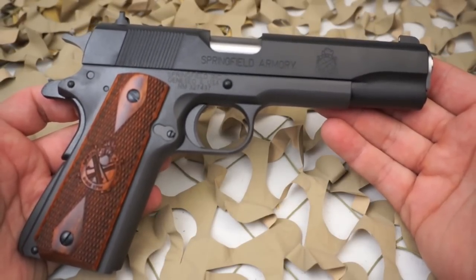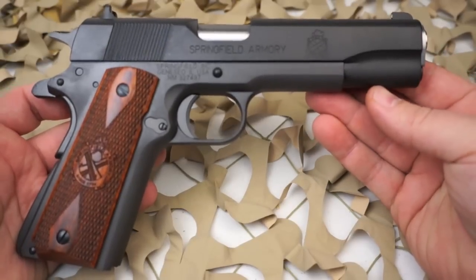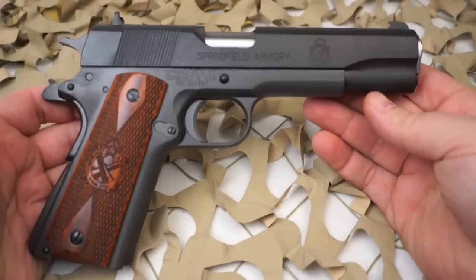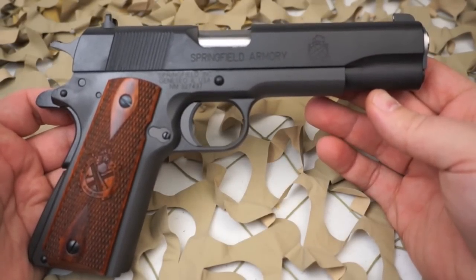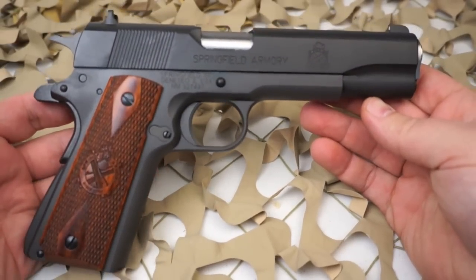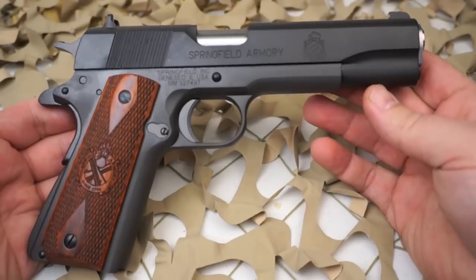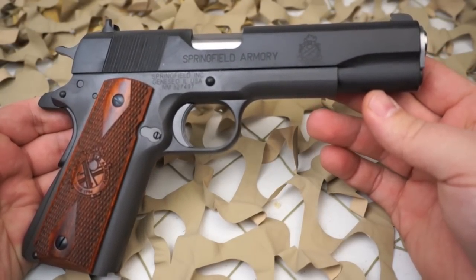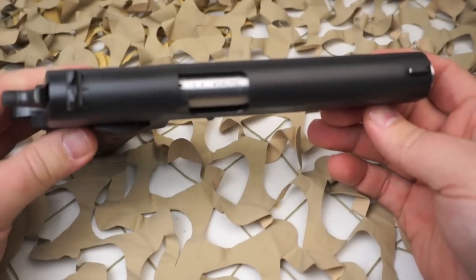It's got a five-to-seven pound trigger pull with a short GI-style trigger. The grips are cocobolo hardwood and black plastic. The frame is forged steel and parkerized; the slide is also forged parkerized steel. The recoil system is a standard GI style. Height is five and a half inches, length is eight and a half inches, and it weighs in at 39 ounces.